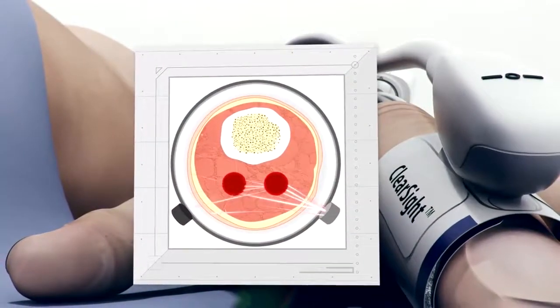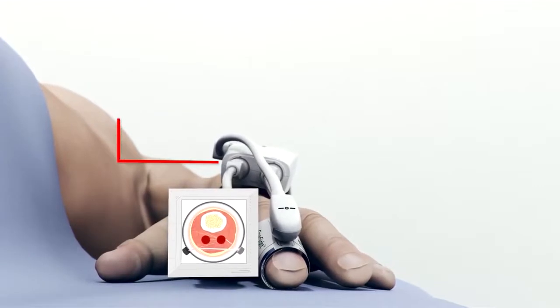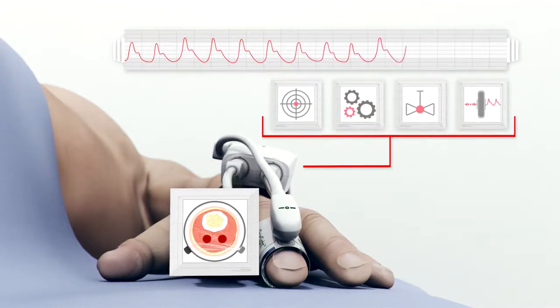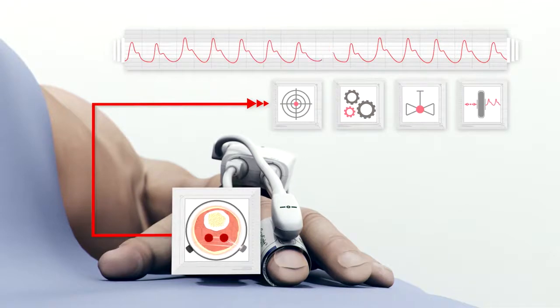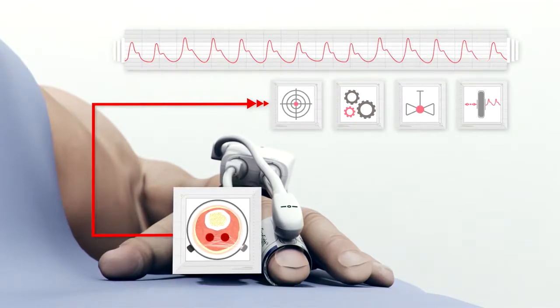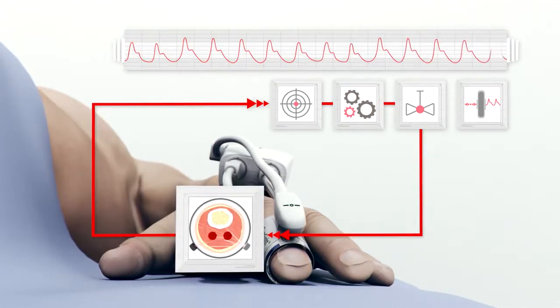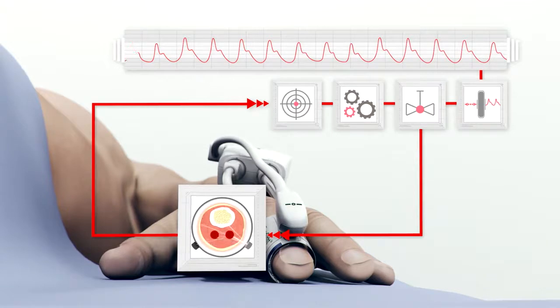The volume clamp method is the process which uses a control loop to change the pressure in the ClearSight finger cuff in order to control the volume of the arteries and directly measure the finger cuff pressure to display it as a waveform on the Edwards monitor. The volume clamp method, located within the pressure controller, consists of the following steps: the arterial volume measured by the infrared transmitter and receiving light sensor is compared to the Physiocal set point. The pressure needed to counteract any arterial diameter change is determined by a controller, which then sends a signal to the control valve, dynamically managing the amount of pressure applied to the finger cuff. Simultaneously, the transducer directly senses the cuff pressure and translates it into a point on the blood pressure waveform. This continuous control loop and adjustment of the cuff pressure is performed 1,000 times every second, resulting in a real-time finger pressure waveform.